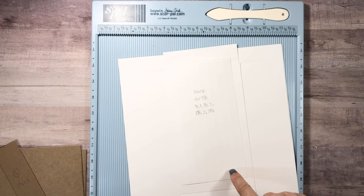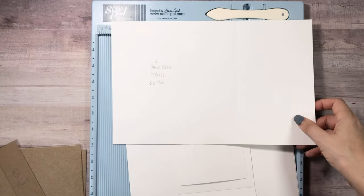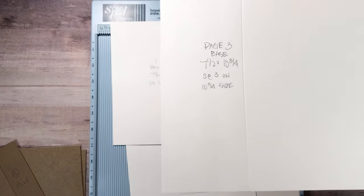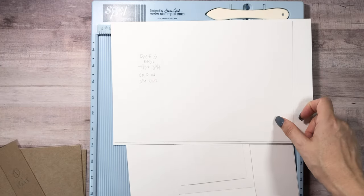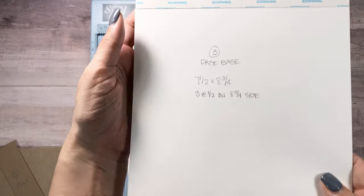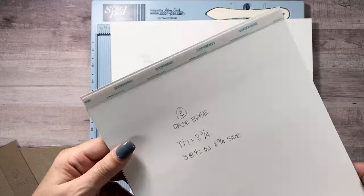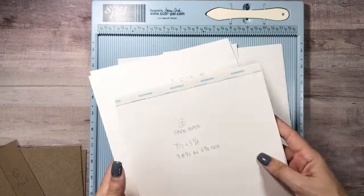For the pages: you will need two pieces for pages one and two that are seven and three-quarters by twelve, and we're going to score at seven and a half. For page three, it's seven and a half by ten and three-quarters and we score at three inches. We will attach those so we have pocket pages. You'll need three pieces that are seven and a half by eight and three-quarters, and on the eight-and-three-quarter side we'll score a half inch on each side.